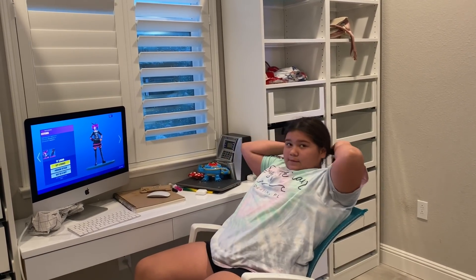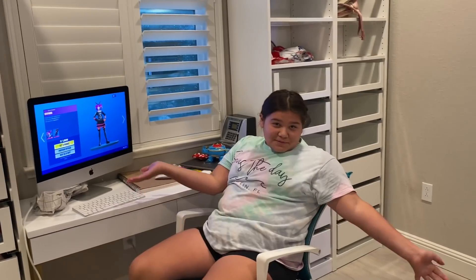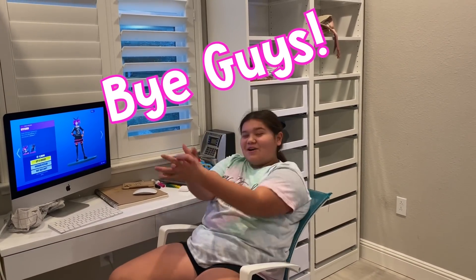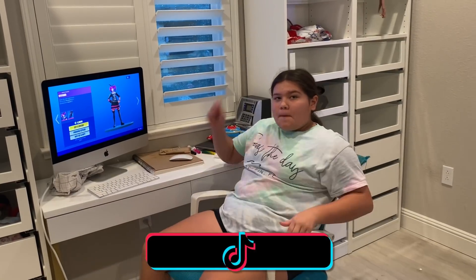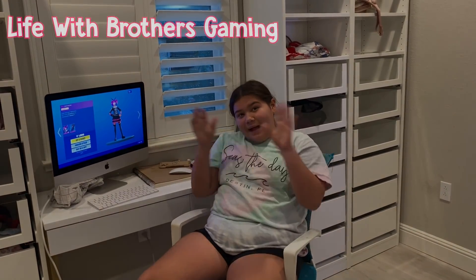Should I make a gaming video on Fortnite? I know it's kind of old but I really like it. And Roblox — definitely Roblox. Roblox is never going to get old. I still have to tackle the closet but my mom's just going to help me do it. Bye guys, thanks for watching! Follow me on TikTok. Go to our gaming channel because we're going to link it — we're going to make a gaming video right now. Bye!